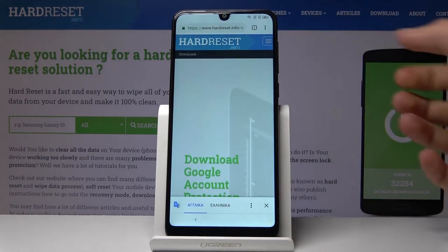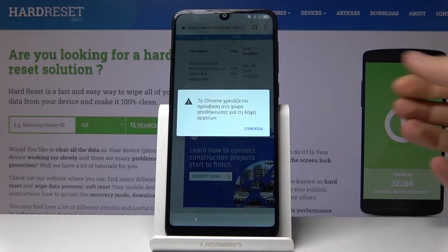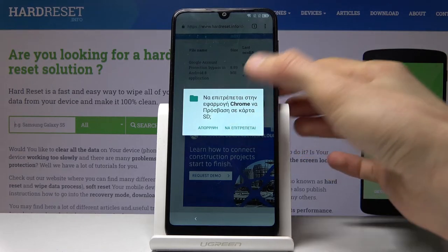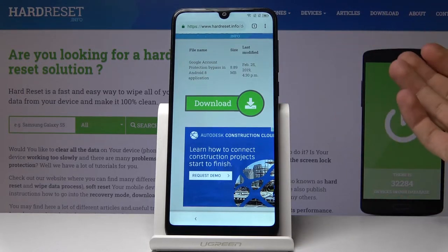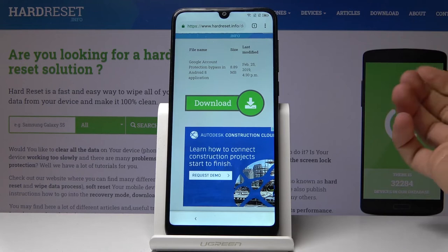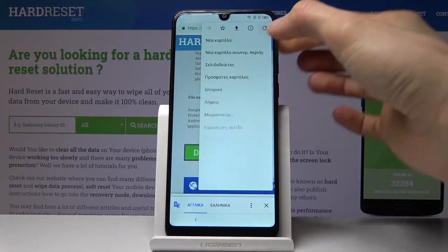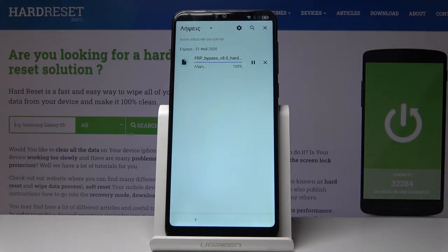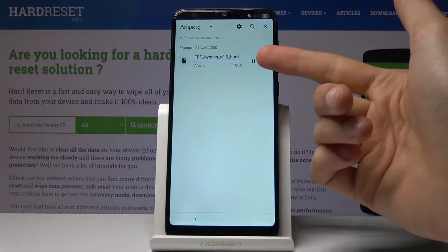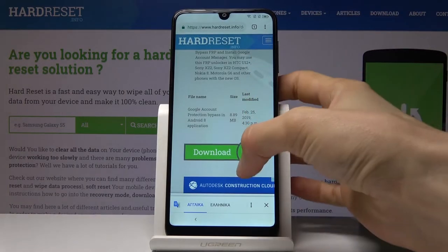There's only one thing that should show up, which is the FRP bypass. Tap on download, then scroll down and you will find one more download button — tap on that. Accept, save. All the confirming options are always located on the right side, so that's primarily what you want to press. If the download appears stuck at 100% but never finishes and you cannot open it, just completely remove it and go back to the site.